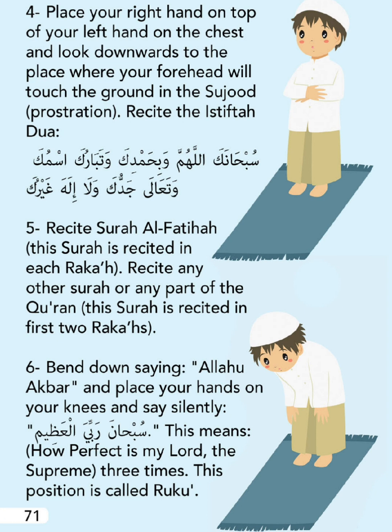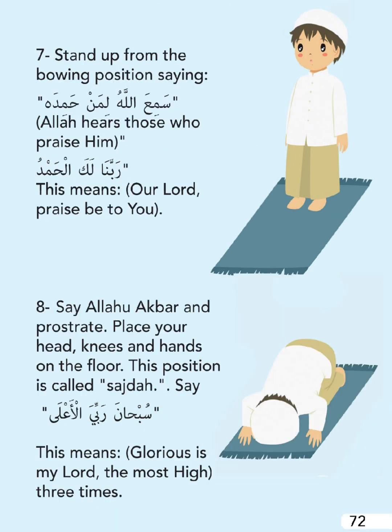In Ruku', say silently: 'Subhana Rabbiyal Adheem' - this means 'How perfect is my Lord, the Supreme' - three times. This position is called Ruku'. Stand up from the bowing position saying: 'Sami Allahu liman hamidah' - Allah hears those who praise Him.